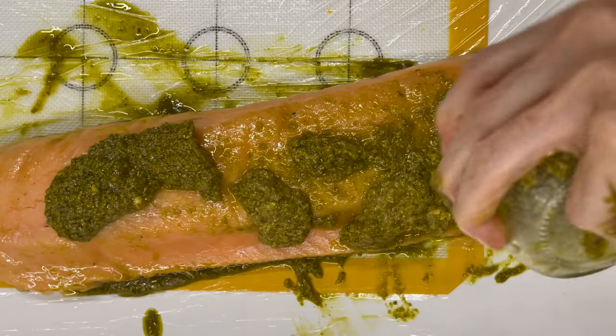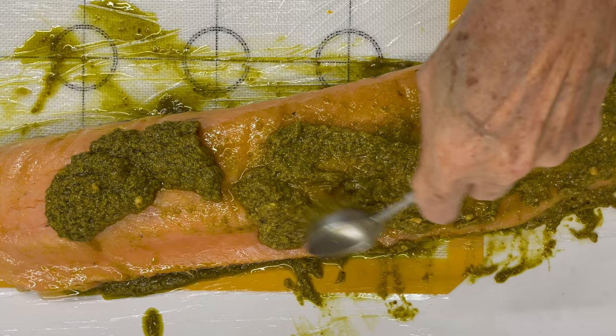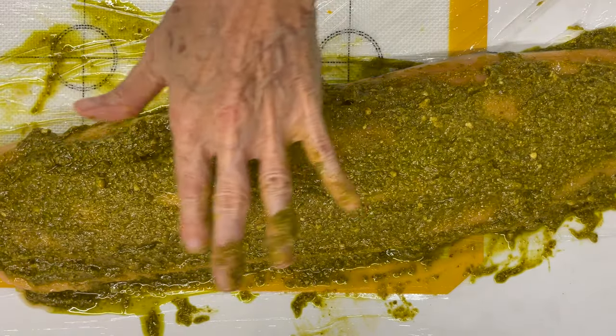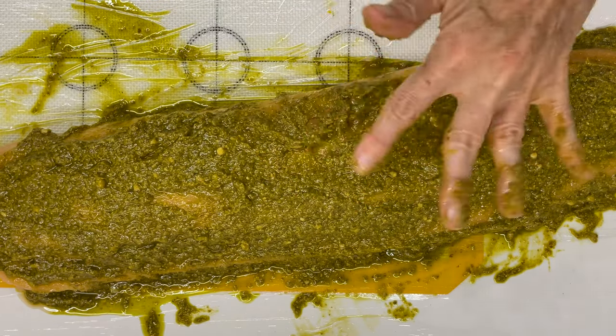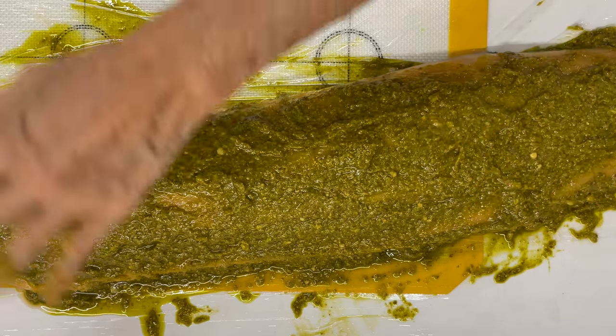We spread all that pesto over the salmon and then we're going to wrap it tightly so that it absorbs all of those flavors. You can leave it overnight, or you can just bake it 10 to 20 minutes later, or right then.